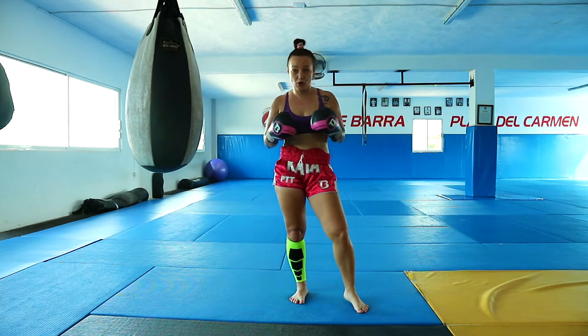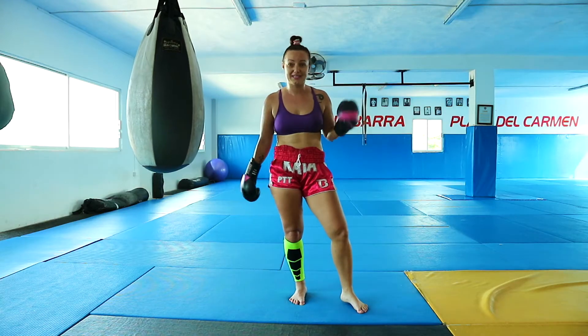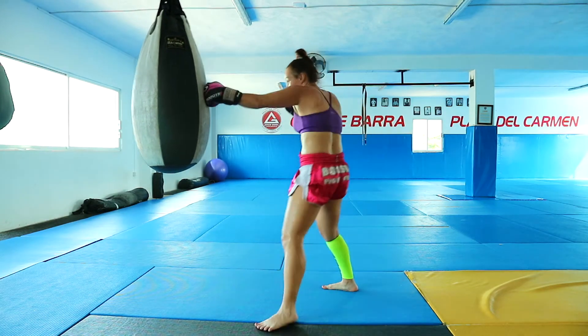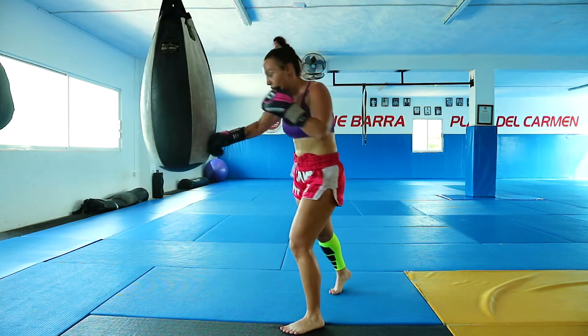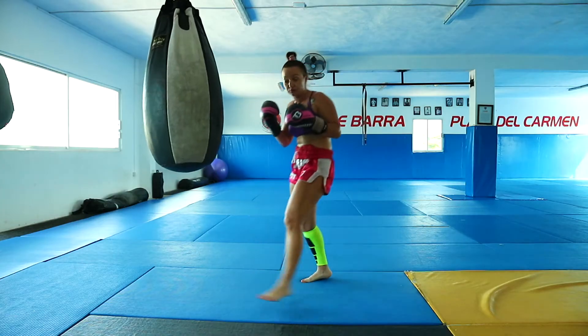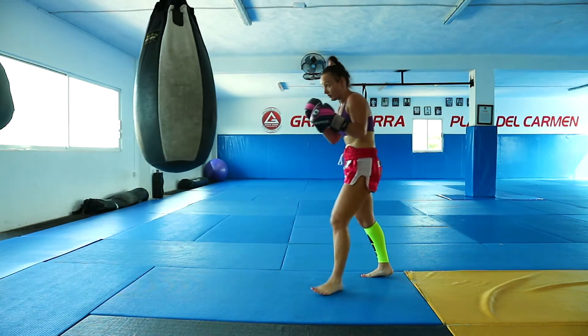In the next combo we're going to combine the same combination with a left kick. So I'm going to do: 1, 2, hook, body punch, and then switch left kick sharp — I land in front.